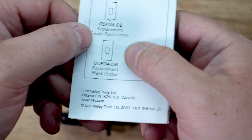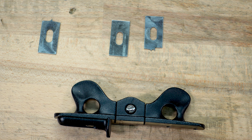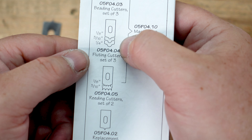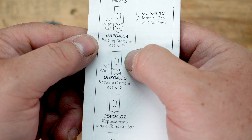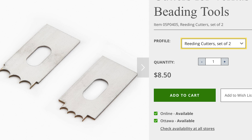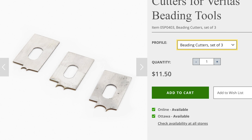Then there's the single point and the replacement blank cutter, which is the one you can profile to whatever you want. If you get the master set, that's three beading of different sizes, three fluting of different sizes, and two reeding of different sizes — eight cutters for $29.40. That's an option as well, or you can buy them separately. They have a ton of different options.